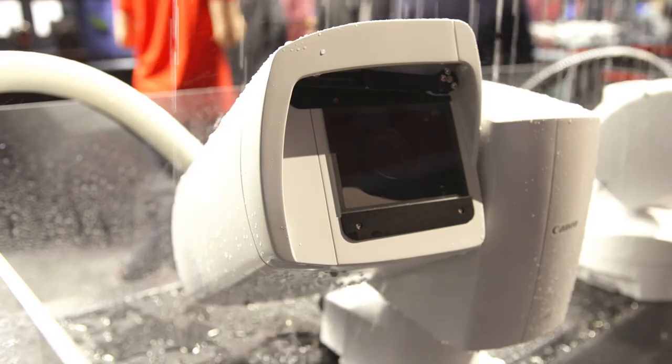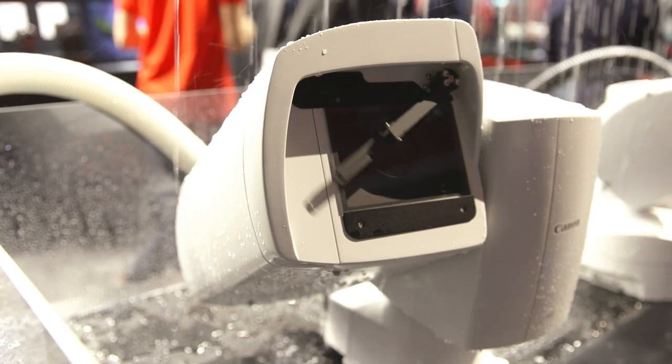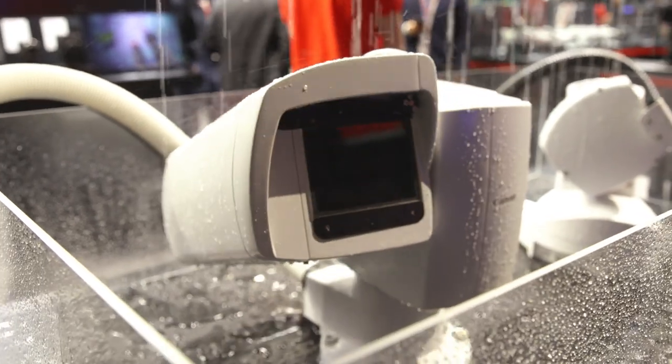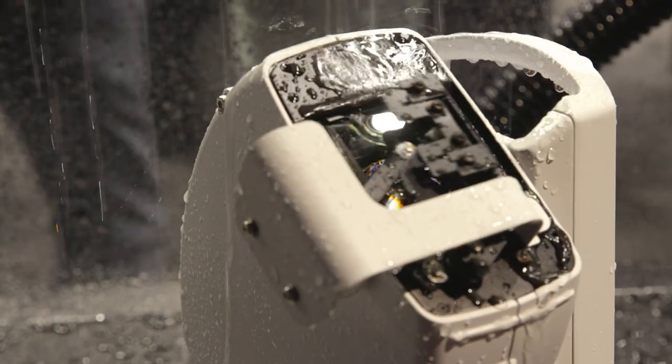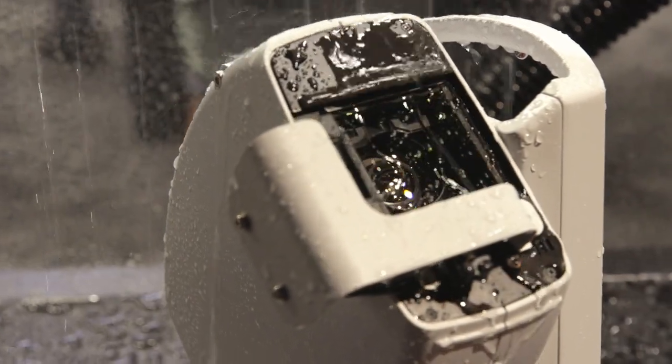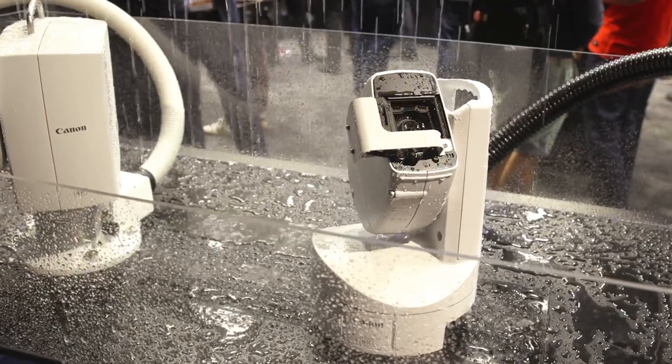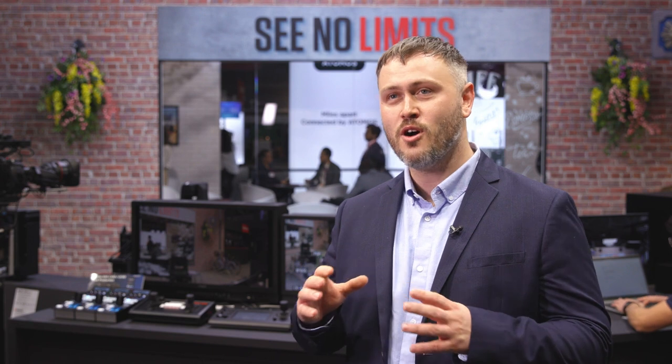There are also outdoor cameras on the stand. We have the top-end CRX500, which has 12G SDI, a 4K 1-inch sensor, an IP55-rated body, and can be controlled via the RCIP100 controller via serial connection. We also have the CRX300 with a 1/2.3-inch sensor, 20x zoom, an IP65-rated body, and a full suite of IP streaming and control protocols.